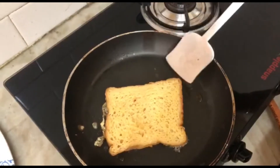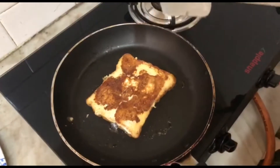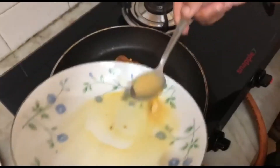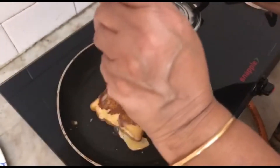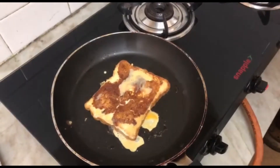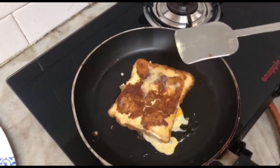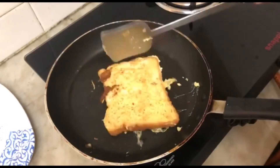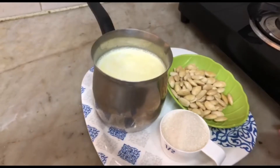Let's fry it a little bit. Put the meat in the pan. Mix it in. French toast is ready.